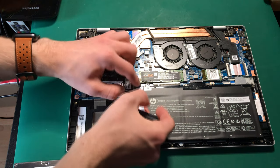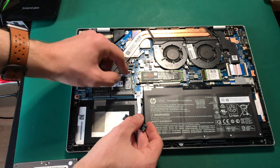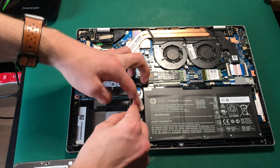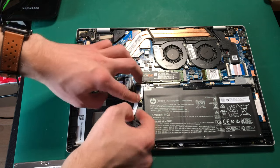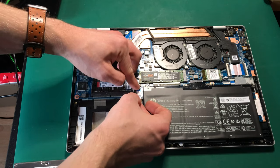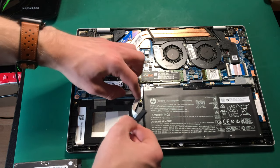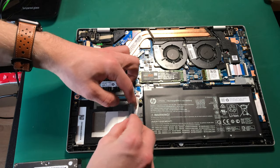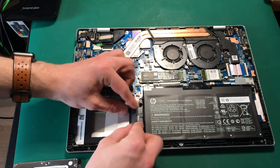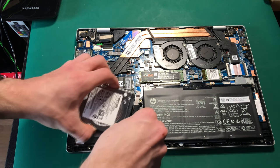There are these little two clips here — I have to make sure they are aligned. This is a bad design — HP, what were you thinking? I have to sort of do it like that, but let's have a look at how things sit.